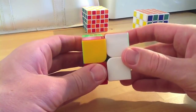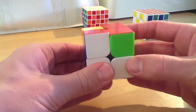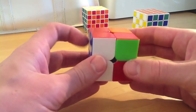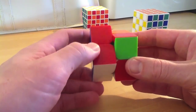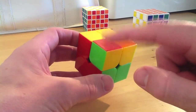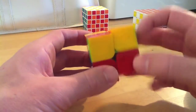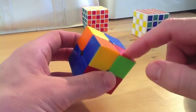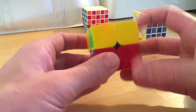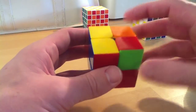So the algorithm is: rotate the top up, do right, then up prime - up anti-clockwise - then left prime, anti-clockwise, then another up rotation, then right prime or right anti-clockwise, then up prime, then go left turn bringing the side back down again. Check the corners - if they're still not all in the right spot, you just do it again. After doing it again, all four corners are now in the correct spots - they're just not orientated correctly yet.